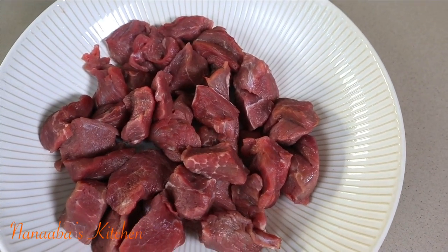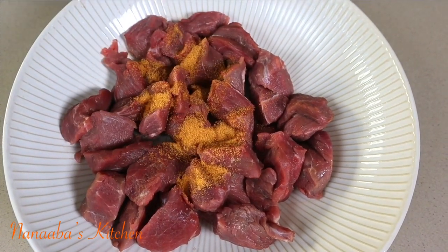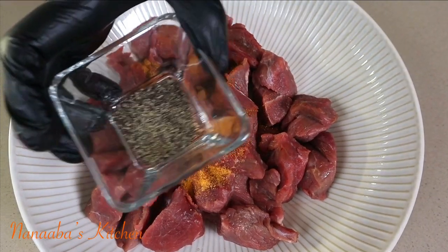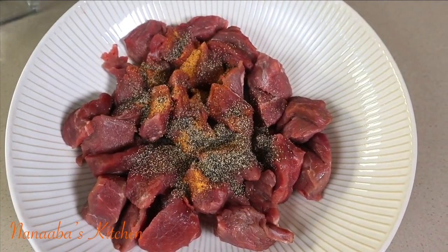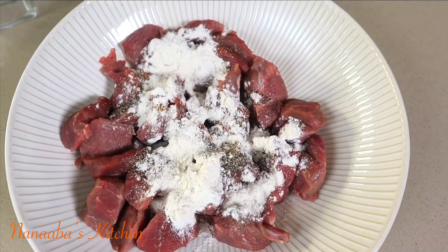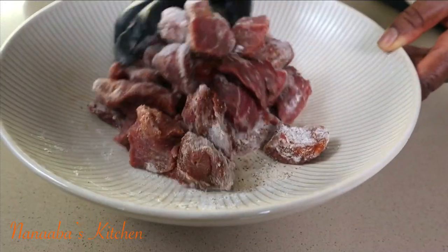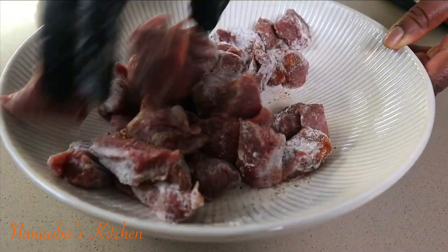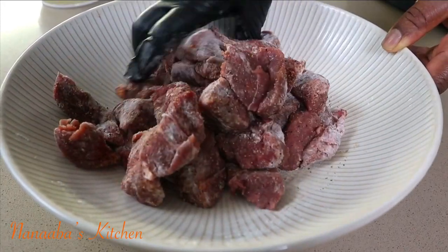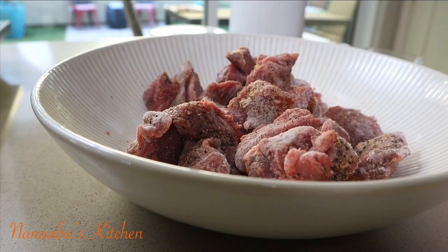Here I have some stewed beef. I've poured on some Lowry's season salt, followed by some freshly crushed black pepper. I'm also adding some all-purpose flour to it. Cook the beef pieces well and get them ready for searing.